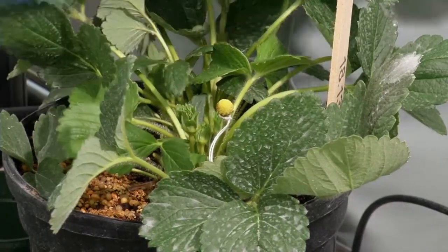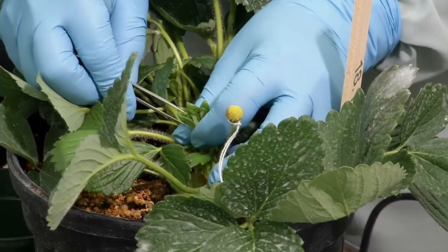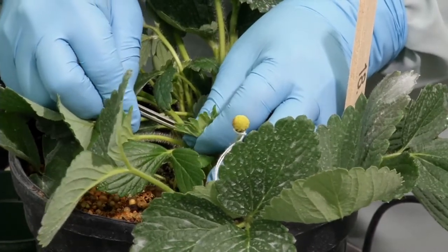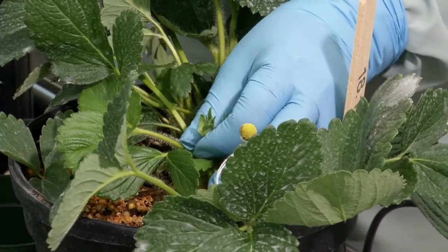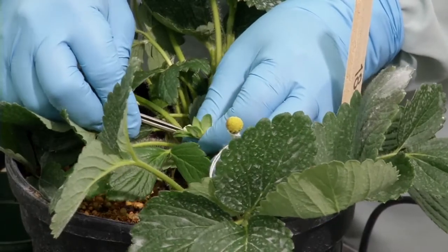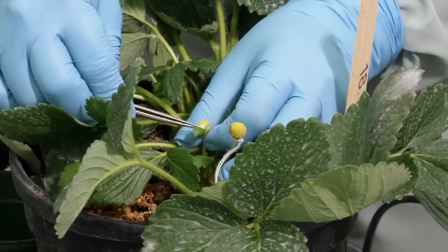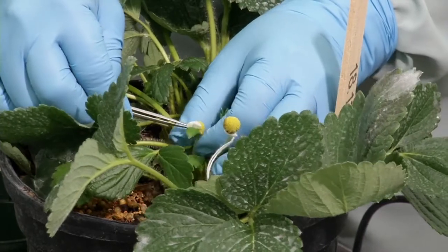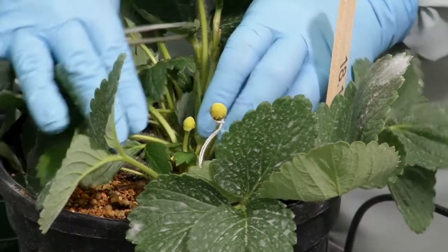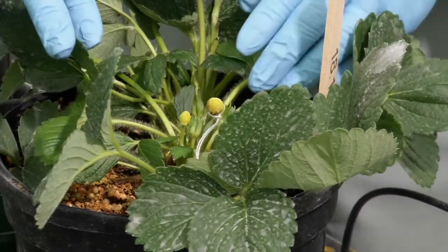Emasculation means removing the male parts of the flower so that it will not self-pollinate. In strawberry, the easiest way to do that is to remove the calyx, the corolla, and the anthers all in one step. We use a very fine tool to grasp only the edge of the calyx, and when that is pulled away, the petals and anthers come away as well. What we're left with in the end is just the female parts of the flower — the pistils, which appear yellow — and the flower will be ready for pollination in one to three days.